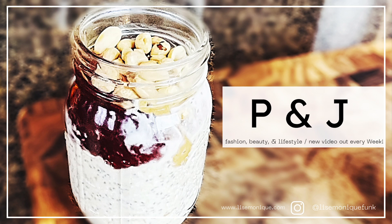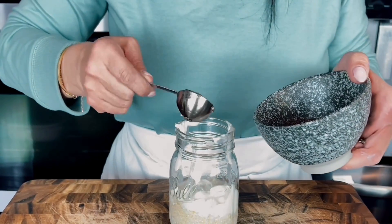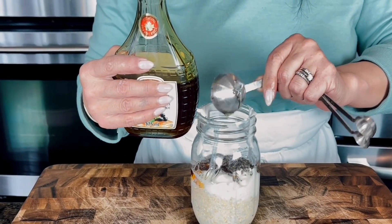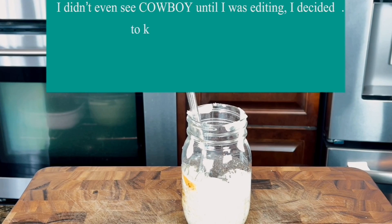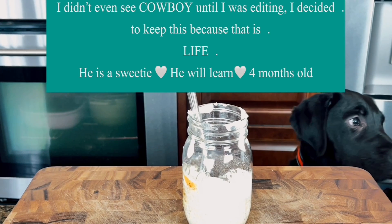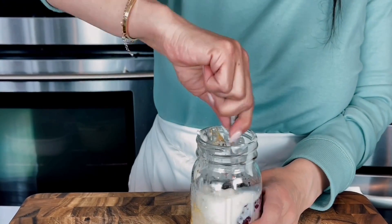Another all-time favorite is the peanut butter and jam overnight oat recipe. Start with your oats, milk, and a quarter cup of yogurt — I'll put all the recipes in the description box below. You can add maple syrup or honey, then mix in two tablespoons of peanut butter and two tablespoons of jam. Chill it for two hours or overnight.